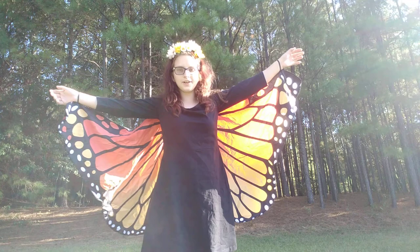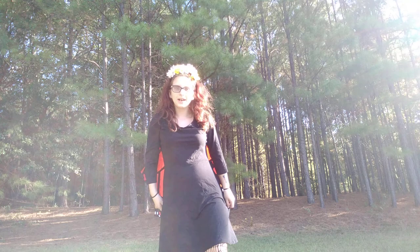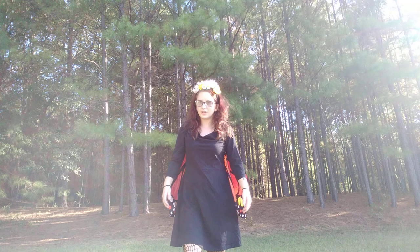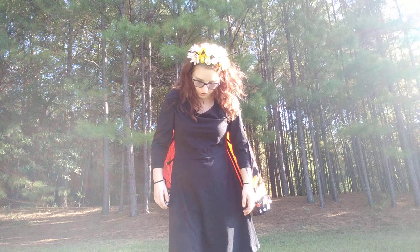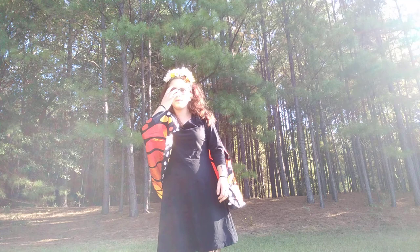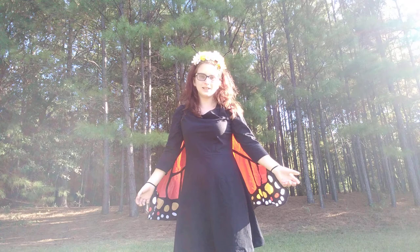Hi everybody, it's Ice Princess here. I'm outside today, though it's kind of hard to film out here when you have barely any room and nowhere to film when you're at a motel. Today I'm going to be showing you a couple of things — first and foremost, my Halloween costume. For this year I am going to be a butterfly, as you can tell from the costume I'm wearing right now. Let's get started on how I got all these pieces.